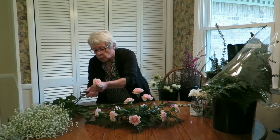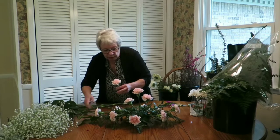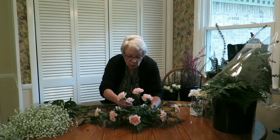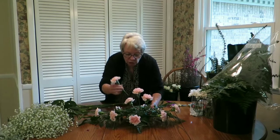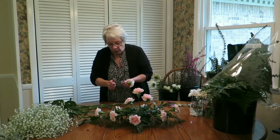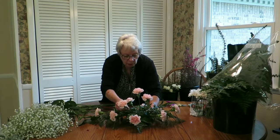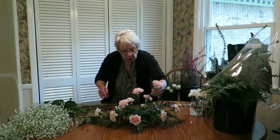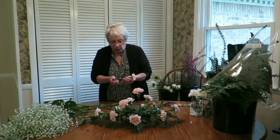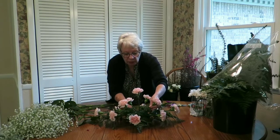Unlike our regular floral recipes that have line, mass, focal, filler, and greens, this one is just one type of flower. In a funeral arrangement you would use carnations — they're pretty popular — but it could be a mixed arrangement. Those are kind of evenly balanced now. The only one that should be straight up and down is the one in the center.